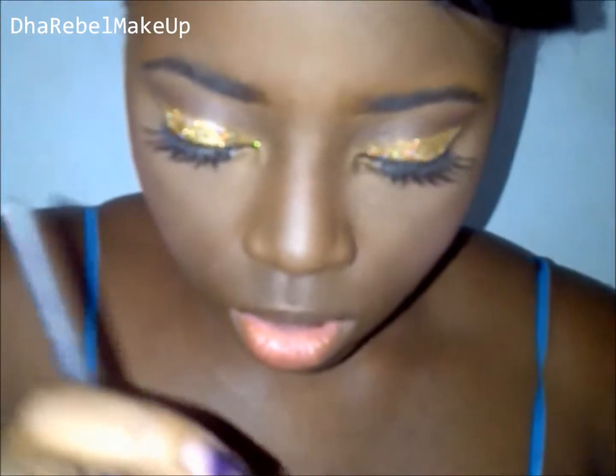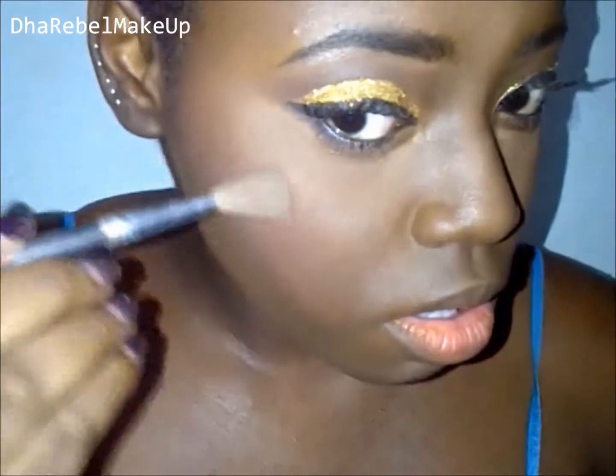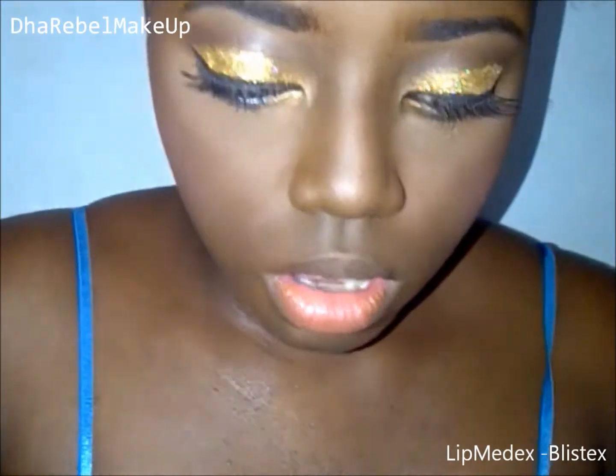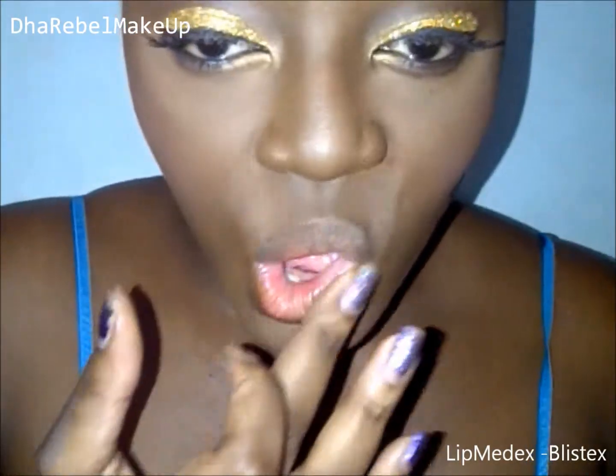I'm going to take the shimmery gold shade and put that on the top of my cheeks and down the bridge of my nose, then blend that out. And I'm applying lip balm to my lips to prep them for the lipstick application.